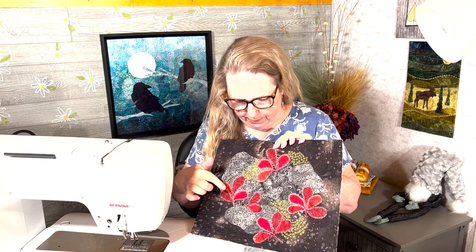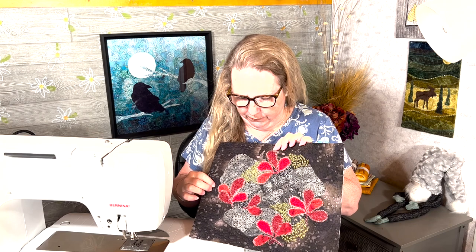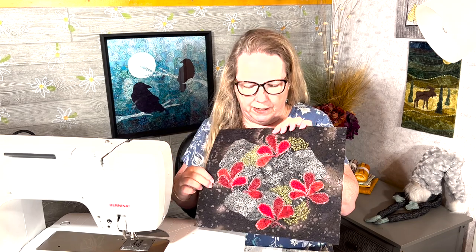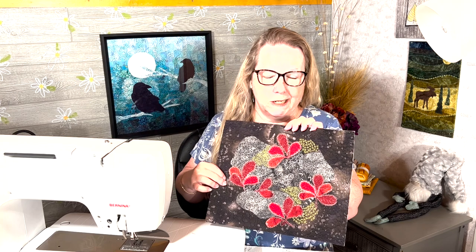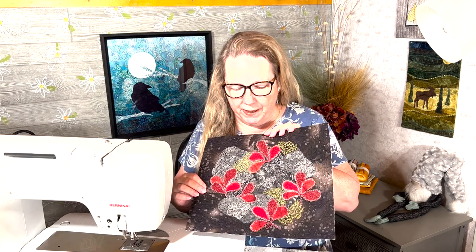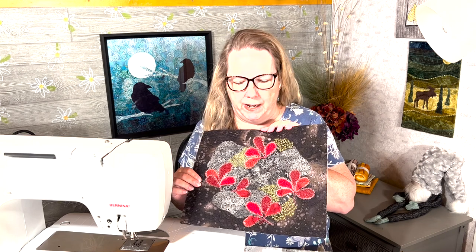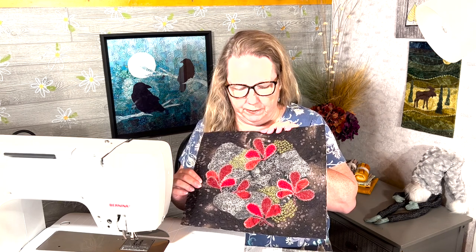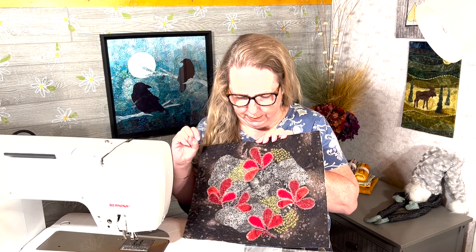I did some stitching in the centers of the leaves, and for a little bit more fun I did some frost around the leaves. This is supposed to be rocks and moss and lichen — not sure it's obvious, but it's a fun quick little project. I haven't put binding on it yet; I might frame it, or I might add more.